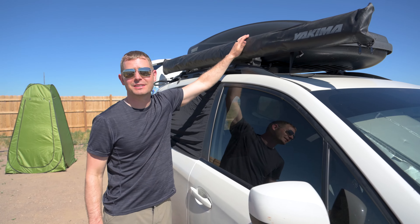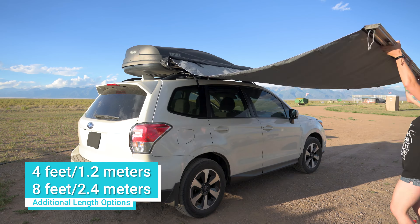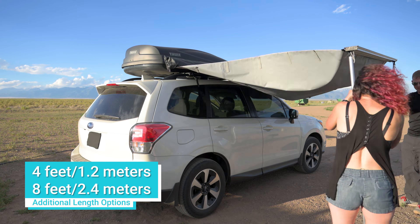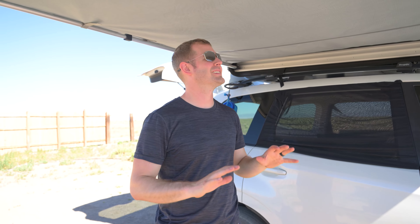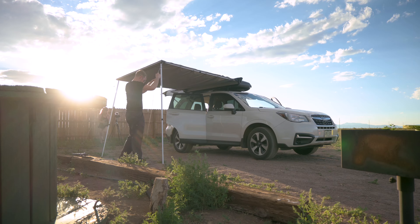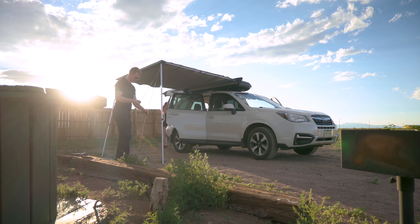Moving to the outside of the car, starting with this Yakima Slim Shady awning. We have the six-and-a-half-foot length, but it also comes in four-and-a-half feet and eight feet. This provides six and a half feet of glorious shade, and it also comes with tie-downs and stakes for those windy days.